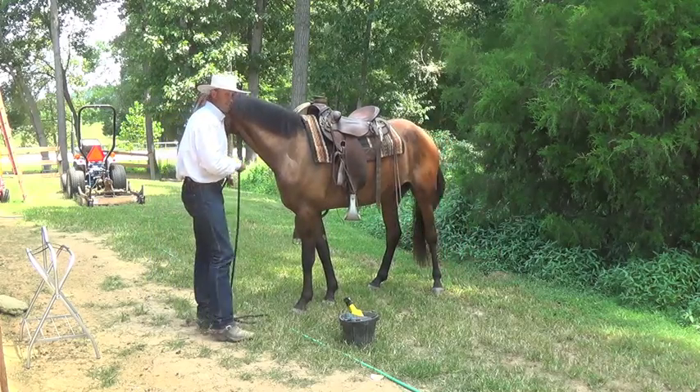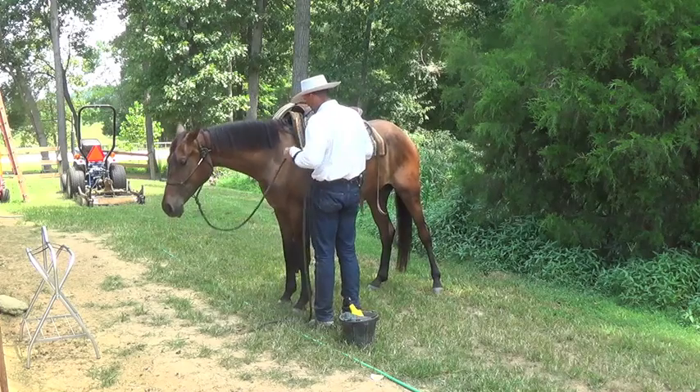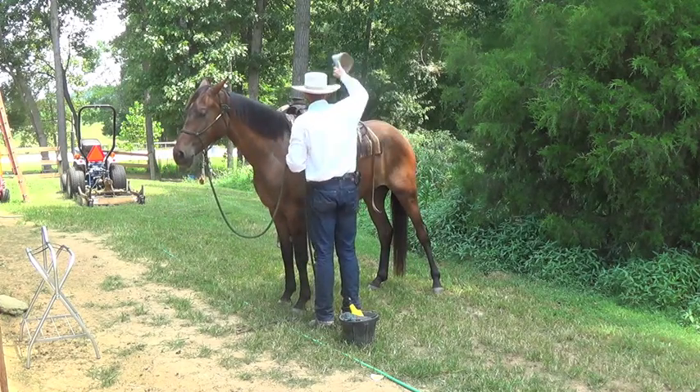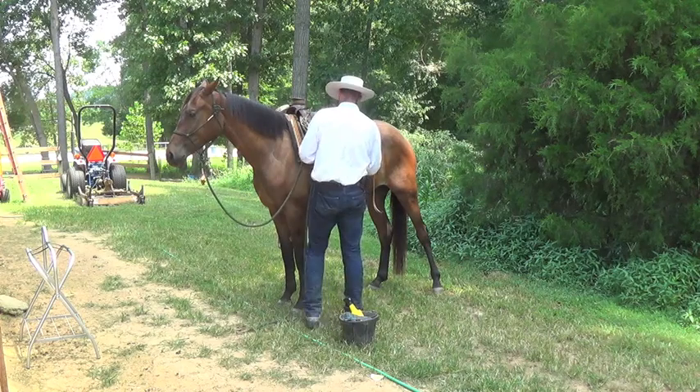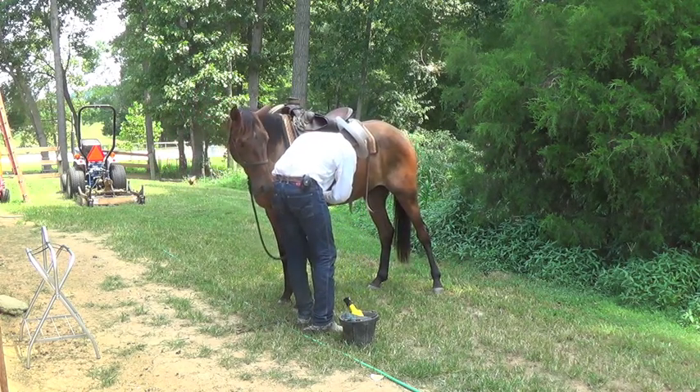And just like in the other video, since it's a western saddle, the steps I'll do: I'll reach down and do my front cinch up first.